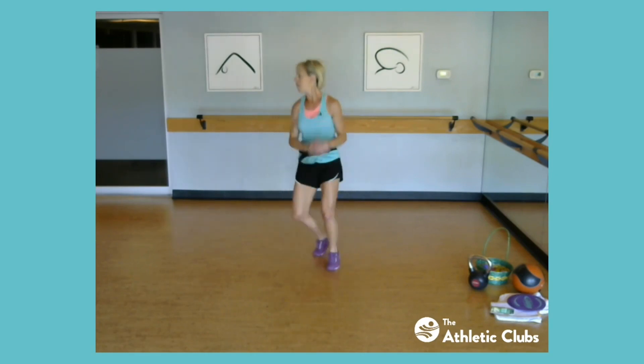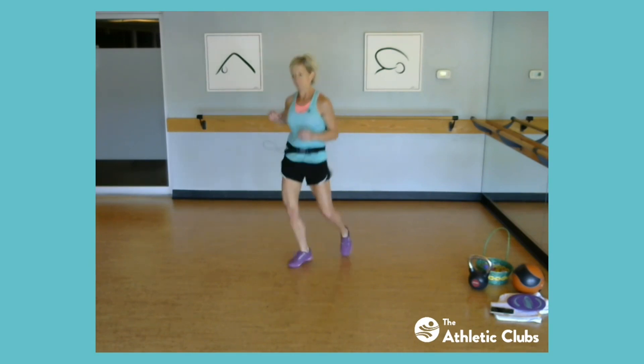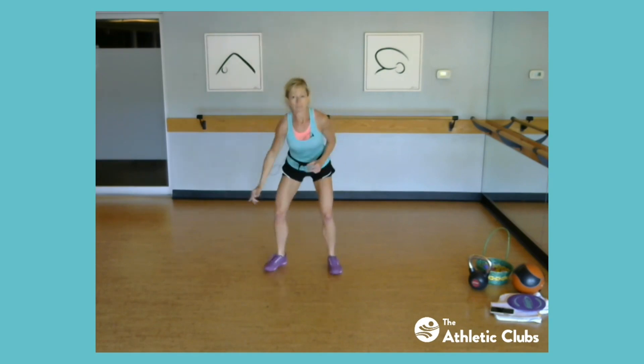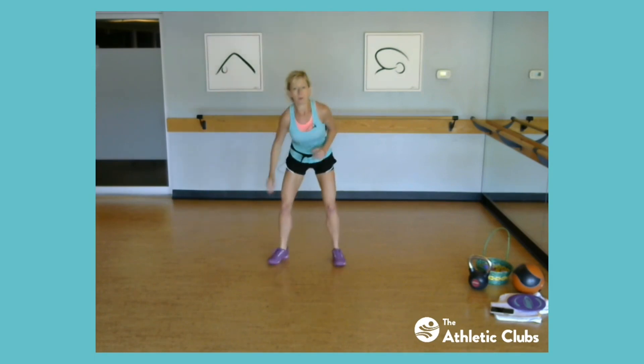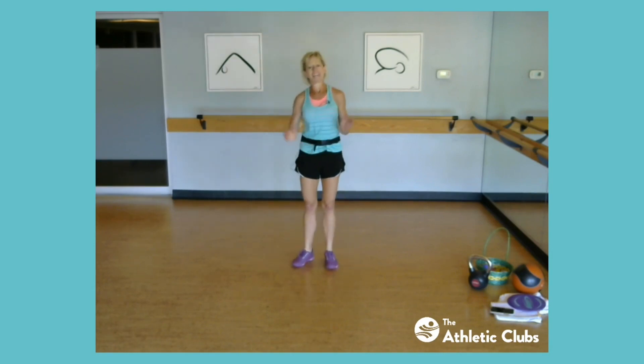Keep going, and tempo, speed it up. And to the ceiling, and high, low, up, down. You can just come up on those tiptoes if you don't want that jump. Two punches, ceiling, floor. Four more, four, three, two, and one. Nice job.